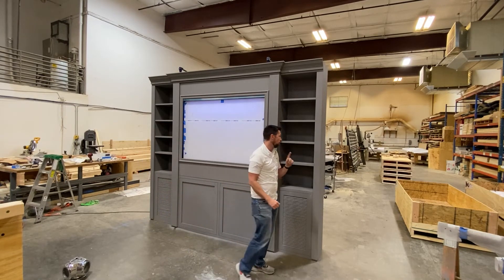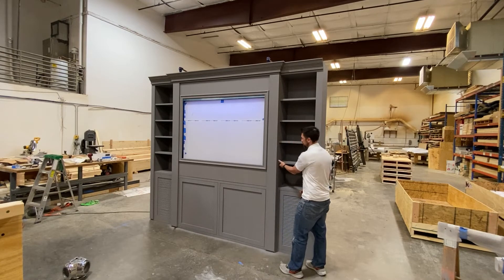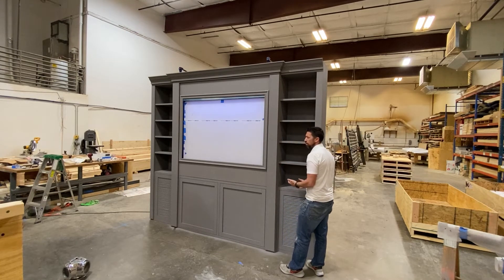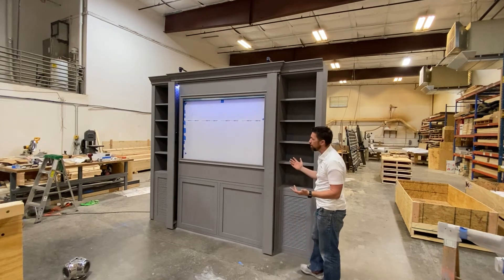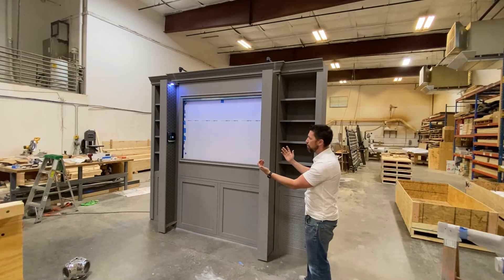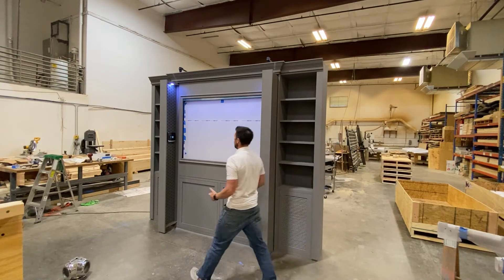If you want to do that, you have to have the right finger, because there's a fingerprint scanner hidden under this shelf right here. When I scan my finger it says 'fingerprint recognized' and these two vertical drawers pop out.